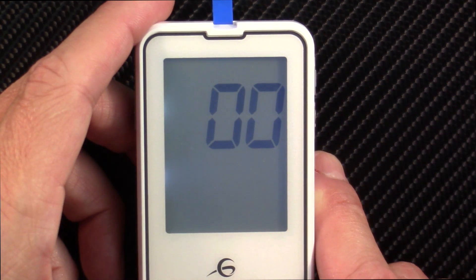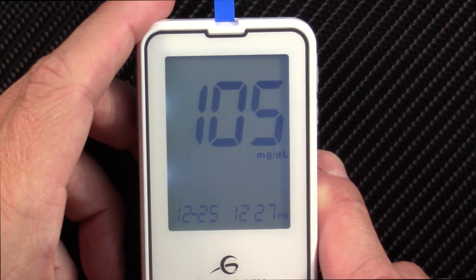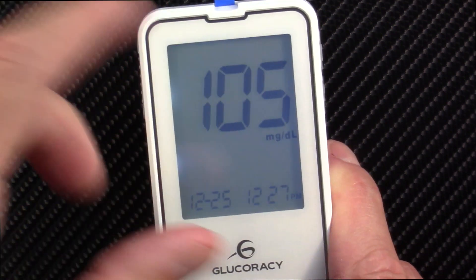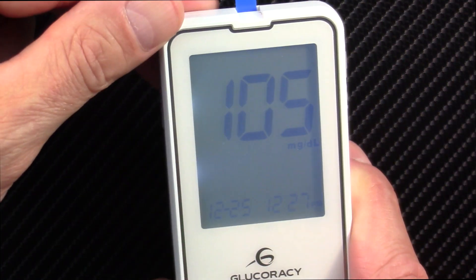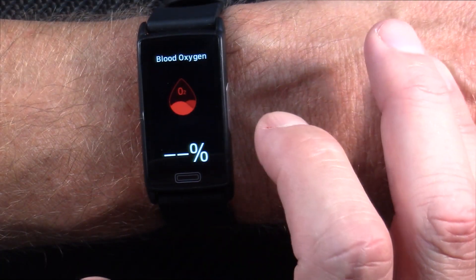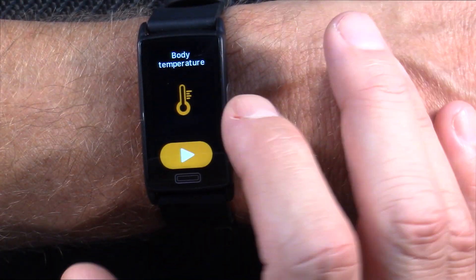The watch reads 6.06 mmol/L — 6.06 times 18 equals 109 mg/dL. Let's see what we get on the glucometer: 105. So those two aren't too far apart. Again, I'm not going to speak to the accuracy of these watches — they are not medical devices; don't trust them. They are for reference only, but those are the two numbers for you to compare.